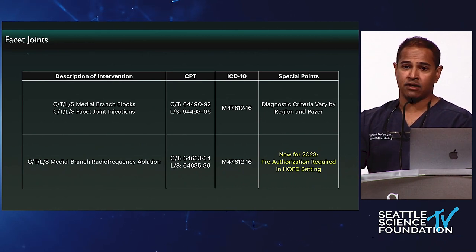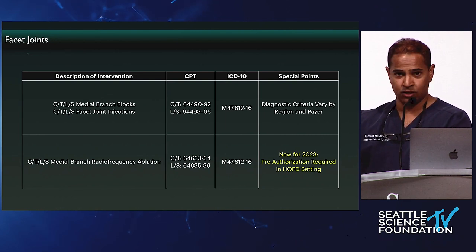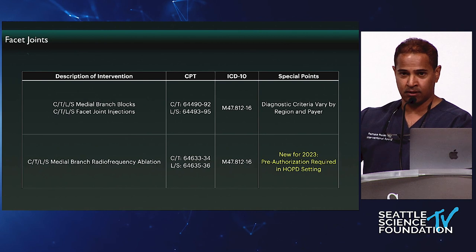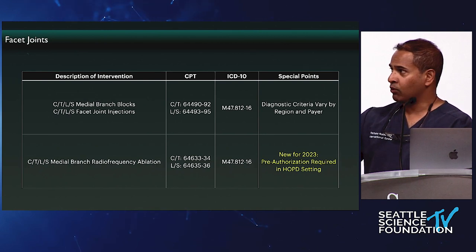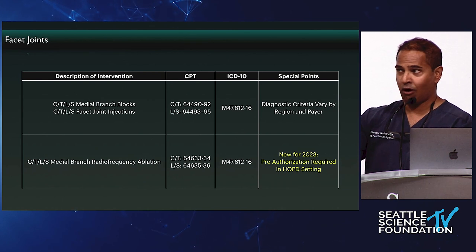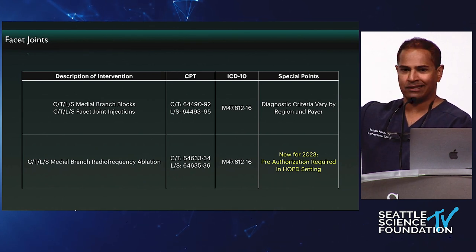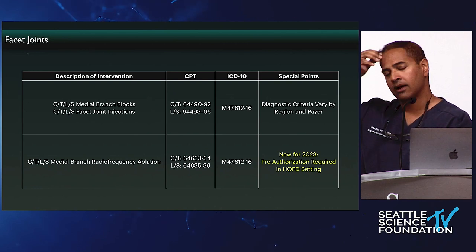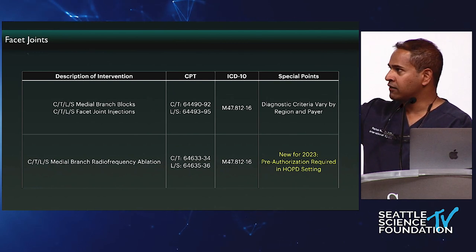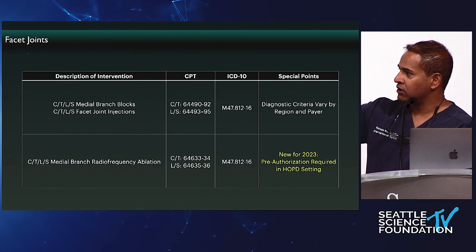I bake in all this into my intake forms — so when patients come in having had any procedure, whether an epidural steroid injection, an RFA, a spinal cord stimulator, or whatever else, just bake in these functional outcomes because all the payers are going to ask for this. While that's cumbersome, it is the right thing to do. It's not about pain scores anymore — there's too much secondary gain in that. Functional outcomes are really important, so start doing that if you're not already.